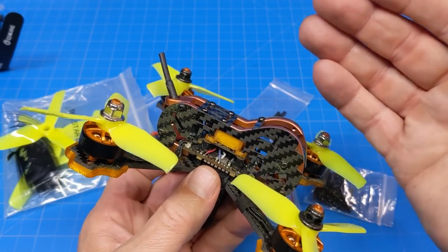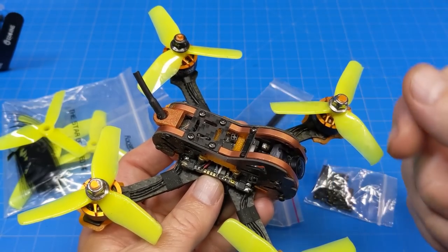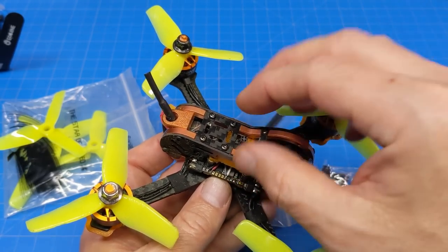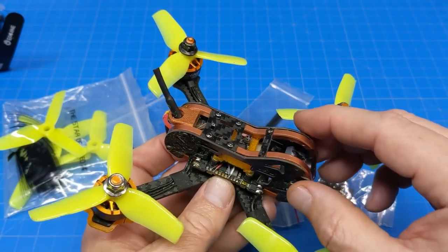If I were building it again, I wouldn't use that. I would just take some double-sided foam tape, stick it to the bottom of the receiver, and stick it on top of the VTX or mount it upside down. I don't fly at great range, so I don't have any problems with ExpressLRS running inside the body.